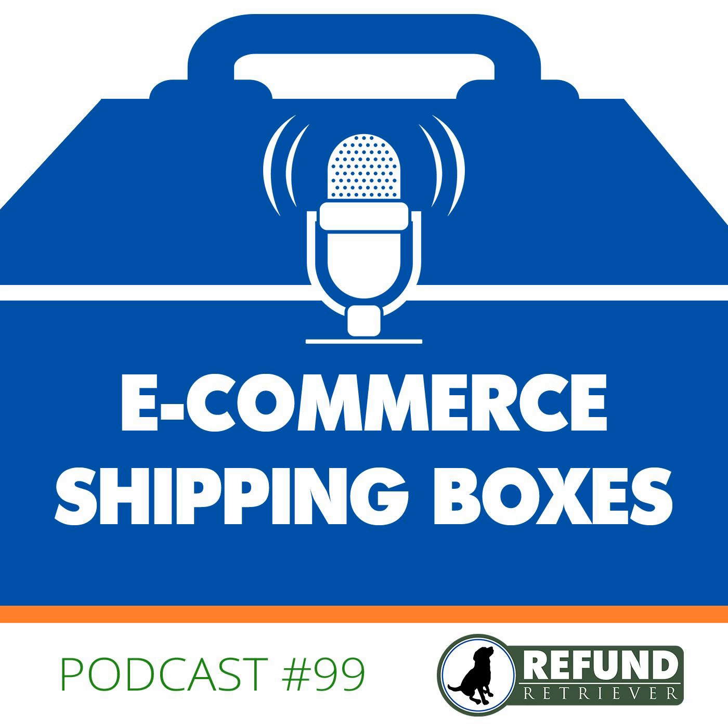You're now listening to the Shippers Toolbox presented by Refund Retriever. Hey guys, Brian from Refund Retriever, and today we're going to talk about the best shipping box quality for FedEx and UPS. As a business owner, the most important thing about shipping cardboard boxes is getting your product to your customers safely — you want a quality box to withstand the shipping and transportation process.